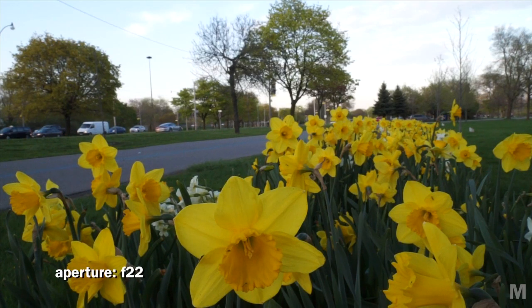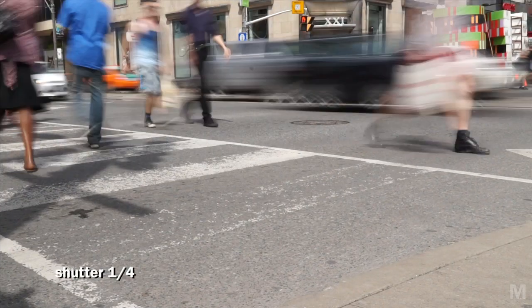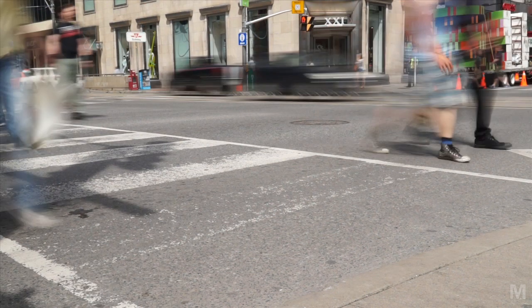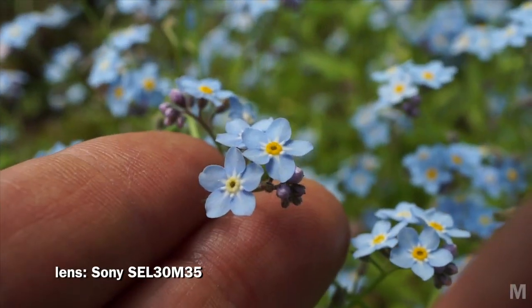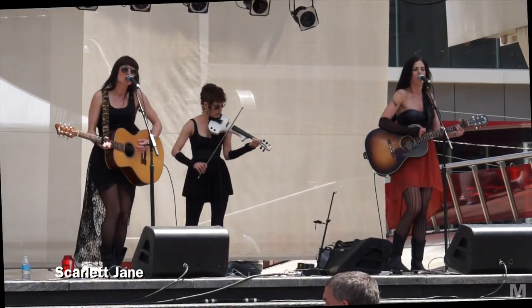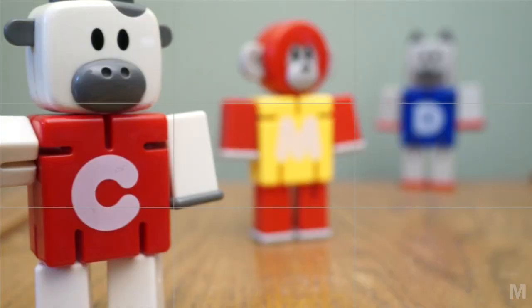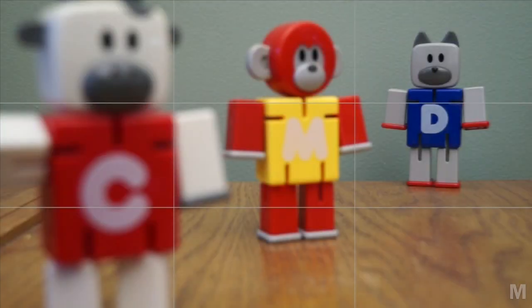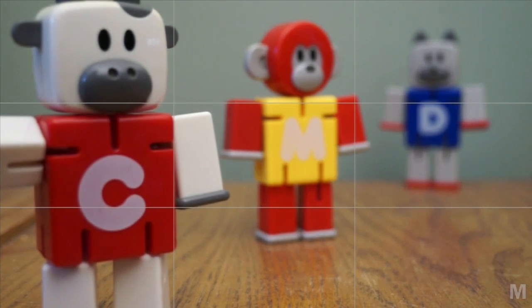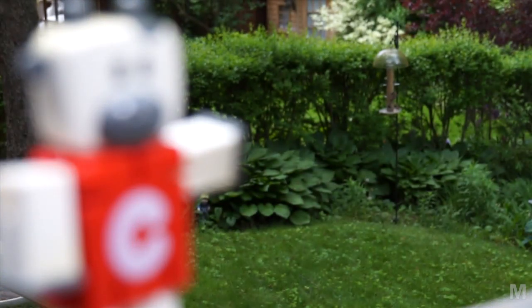I can adjust the depth of field from wide to shallow. I can change settings like the shutter speed for interesting effects. And using the optional lenses, I can get a fisheye view or a macro close-up. Manual exposure eliminates inadvertent changes in exposure, but also enables me to change the exposure to create a mood. And I love what manual focus does, like racking from one object to another. But you could accomplish the same effect in auto mode — touch the screen to change focus and exposure from one object to another.